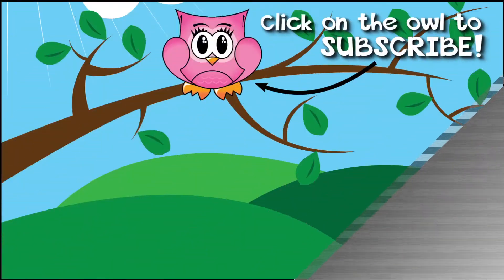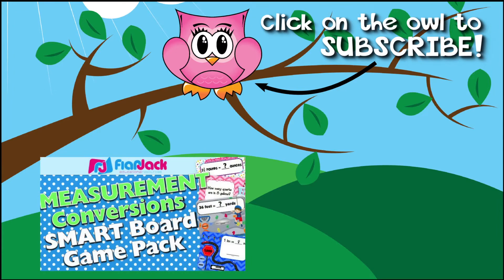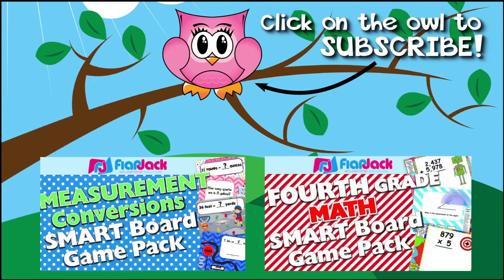Thanks so much for watching this video. If you're interested in this resource, there is a link in the description box with more details. I also have a measurement smartboard and Promethean game pack that uses the same themes and types of problems. Hope you're having a wonderful day — we'll be back soon at the Flapjack channel!